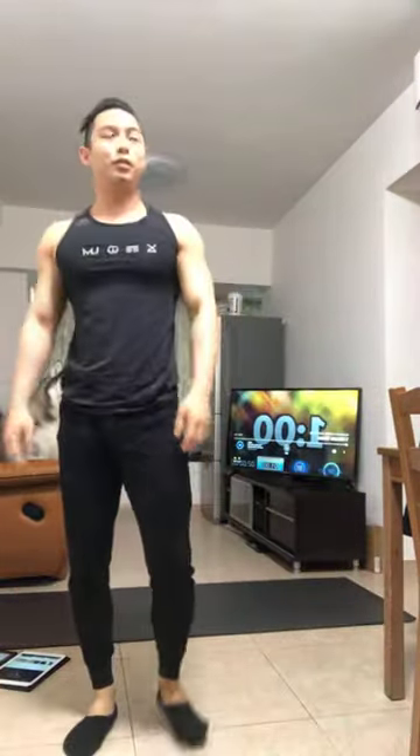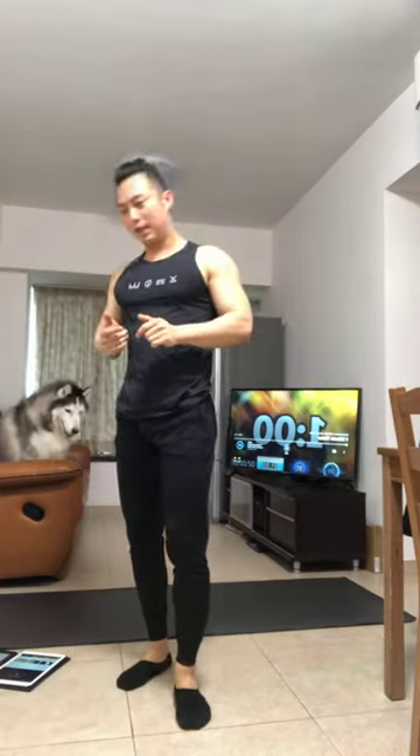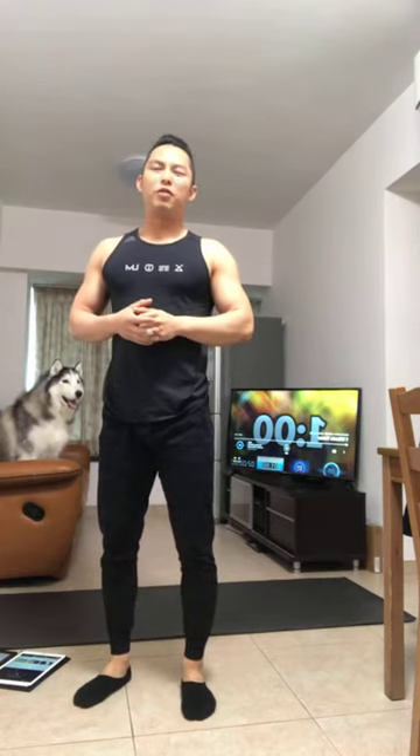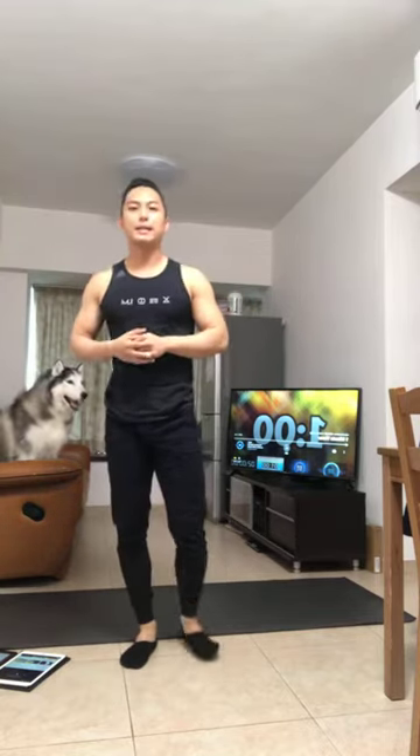Hi everyone, today I will need you guys to do some exercise at home. This exercise needs no equipment, just the floor. Our aim is to get our muscle pump because we cannot go to the gym for a while. If you still not training, the muscle will keep losing, so we stay at home and do some workout exercise. Let's begin.